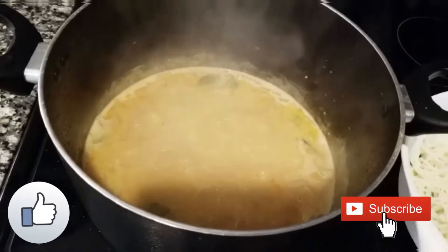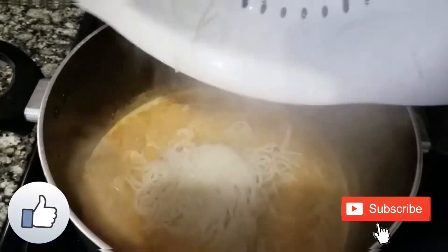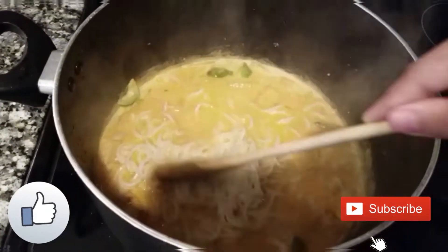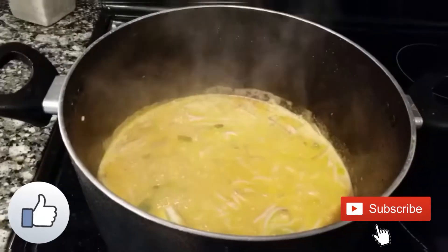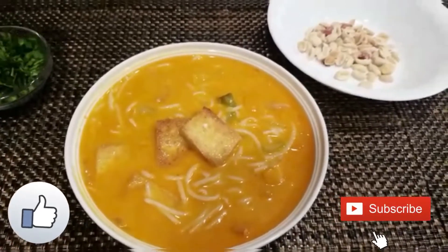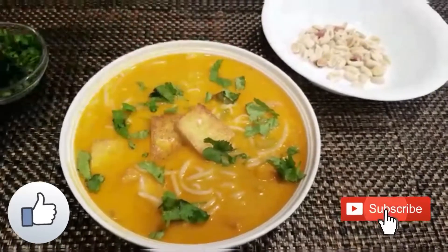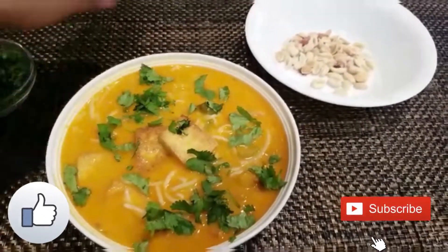Stir well and then add the boiled noodles. Since the tofu and noodles are already cooked, just simmer for a minute or two, then switch off the flame. Garnish with some chopped coriander leaves and roasted peanuts. Our Thai soupy noodles are now ready — serve it hot!